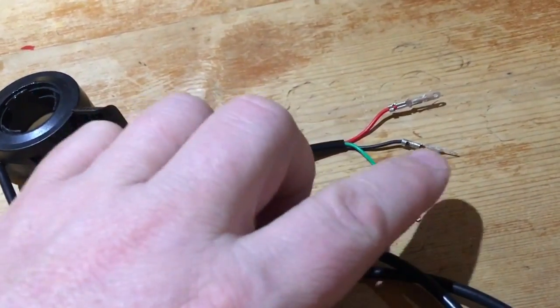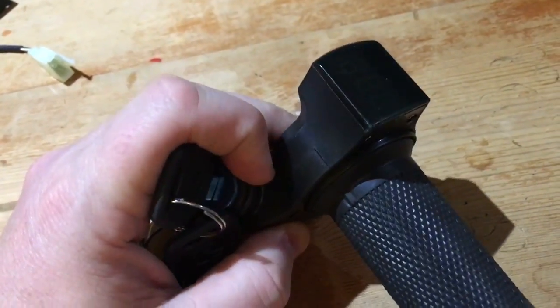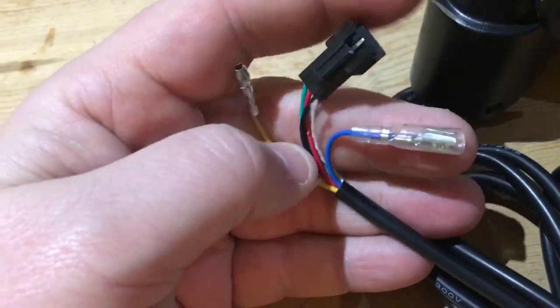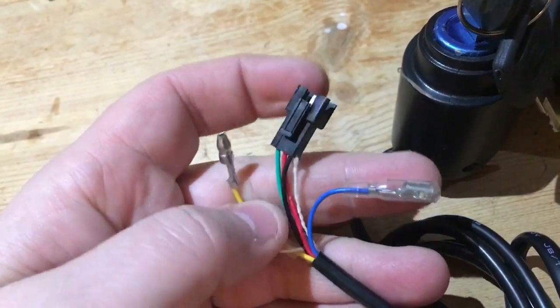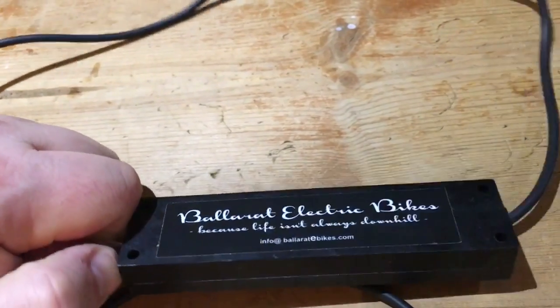Some throttles have other things on board — like one with a voltmeter behind a dark screen and a switch. These can be intimidating when you meet them with a whole bunch of wires, but they're actually split: three wires for the power and signal, and then a couple of extra plugs for the switch and the voltmeter. When you sit down and work them out, they're not so intimidating.